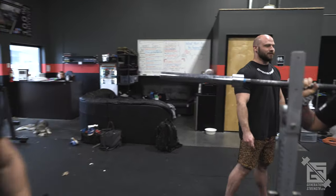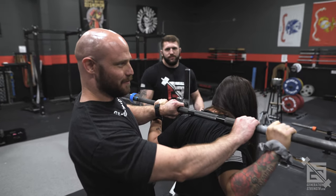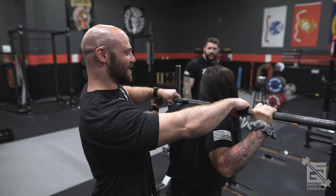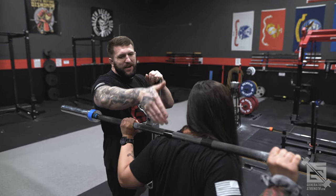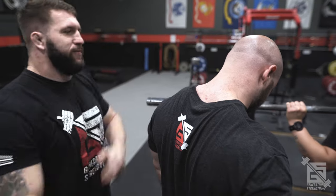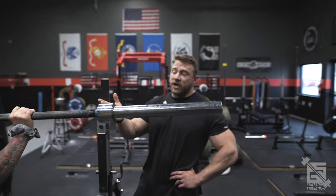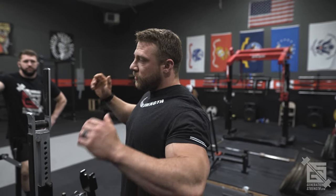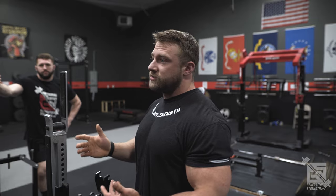Let's talk about bar placement. On Amber, you can see — I've been bad at this in the past, putting it too high on the neck. Chris helped me by pushing it down right on top of the traps. We want the bar slightly above the rear delts, right in the middle of the meatiest part of the traps — not on the top of the traps. The bigger your traps are, the harder it is to find that spot. Both Brian and I have had issues sitting the bar too high because of that. It's about playing around with it to find exactly where it feels best.